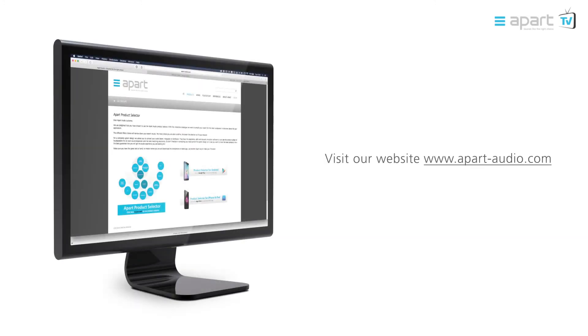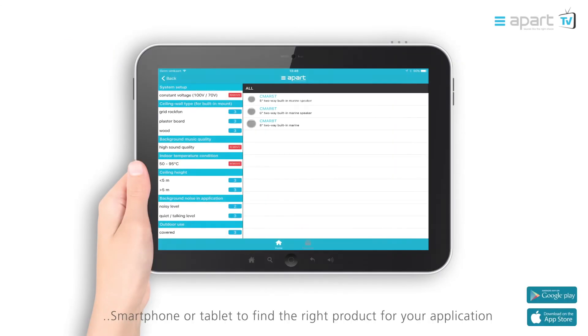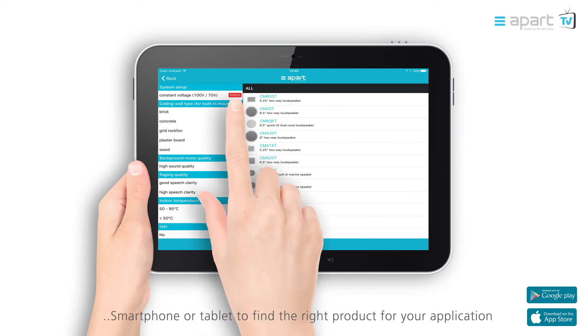Visit our website at www.apartaudio.com or try our app, the product selector, via web, smartphone, or tablet to find the right product for your application.